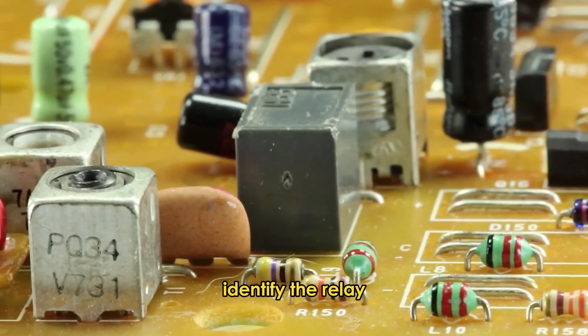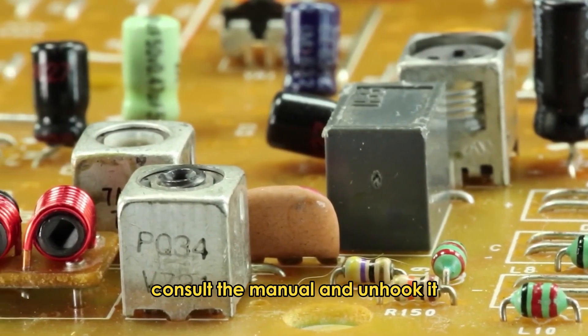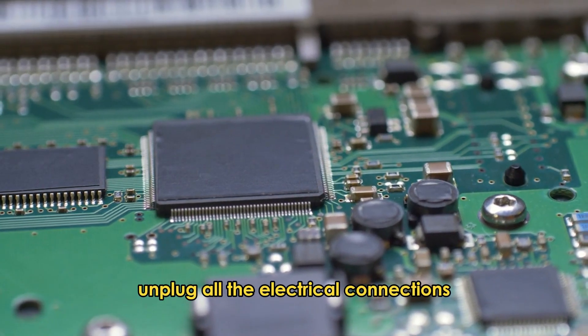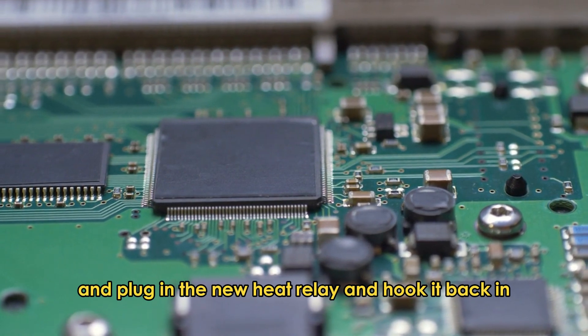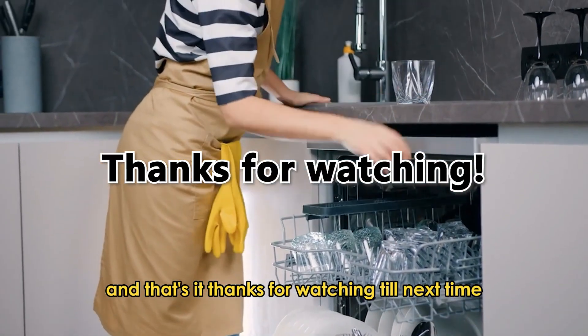Identify the relay — it has most of the electrical wires plugged in. Consult the manual and unhook it. Unplug all the electrical connections and plug in the new heat relay and hook it back in. And that's it. Thanks for watching. Till next time.